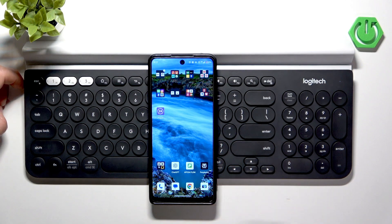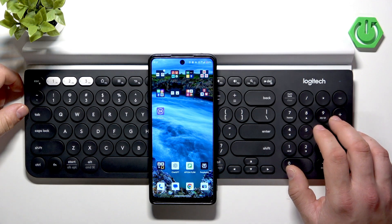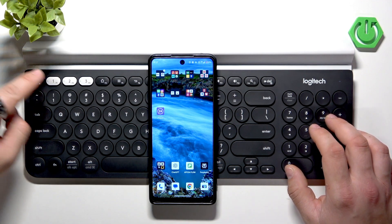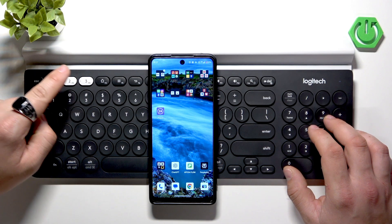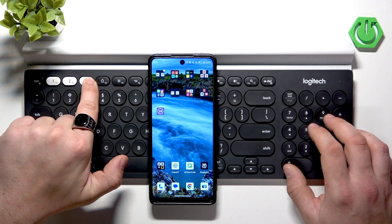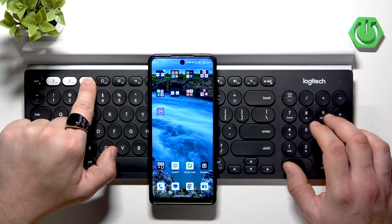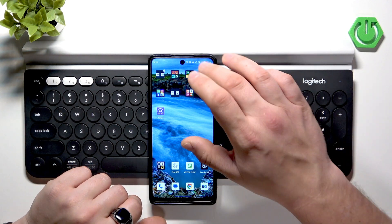In order to pair this device with any other device that supports Bluetooth — like Xbox, PlayStation, or a smartphone — firstly press and hold F1, F2, or F3 to select a connection preset. Hold it for three seconds until the pairing mode is enabled.